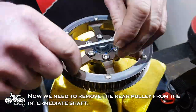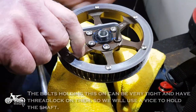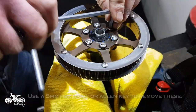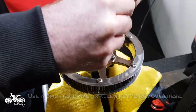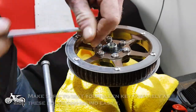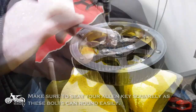Now we need to remove the rear pulley from the intermediate shaft. The bolts holding this on can be very tight and have thread lock on them, so we will use a vise to hold the shaft. Use a 5mm hex drive or allen key to remove these. We use a soft cloth to prevent the shaft from getting scratched. Make sure to seat your allen key squarely as these bolts can round easily.